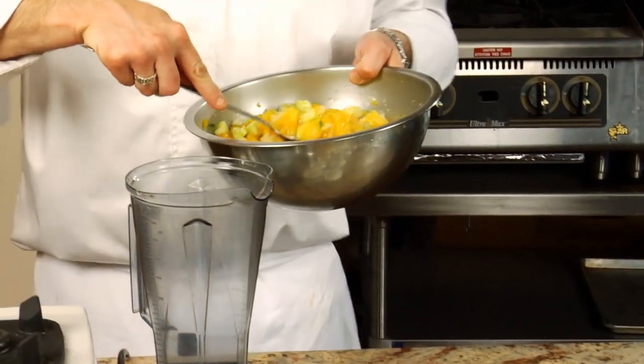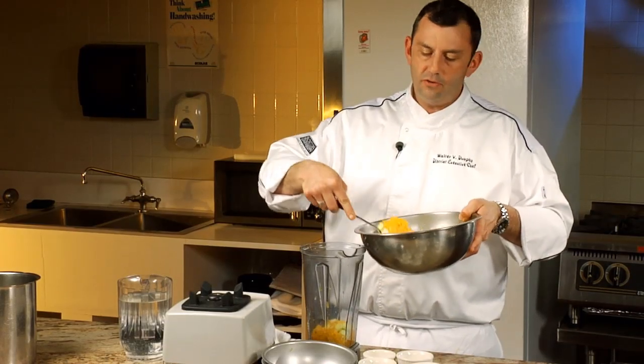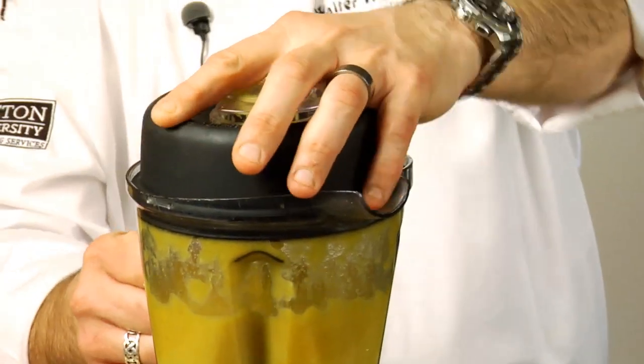When we get this all well combined, we're going to transfer it to a blender — going straight in. That's another nice part about this: you can make the soup ahead of time because you can hold it refrigerated. There we go — nice bright yellow.